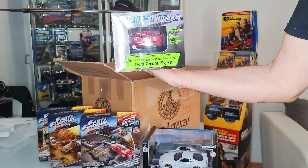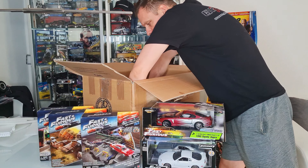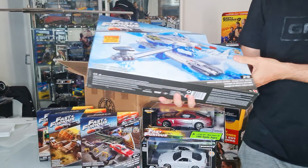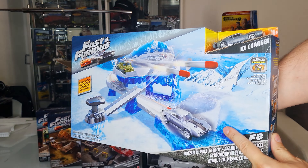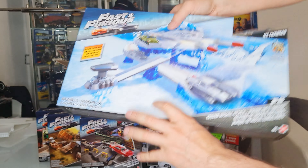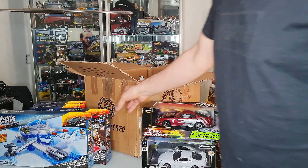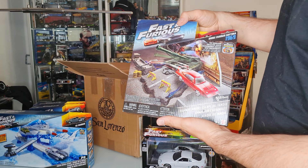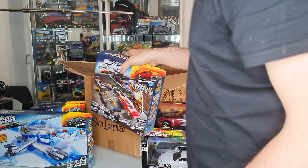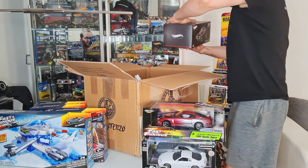Here is the diorama in scale 1 to 24 from the movie Fast and Furious 7 — the end scene. The next one is the Supra, in a drift edition, in scale 1 to 18. This is really really rare, and I have this one with an amazing, perfect condition box.